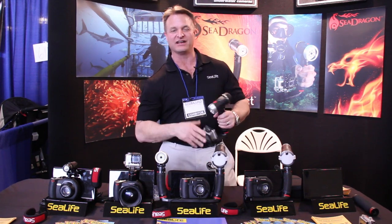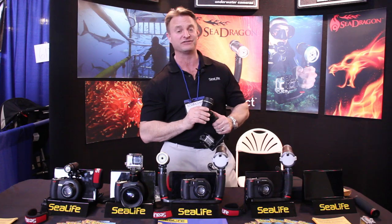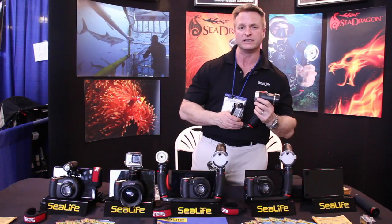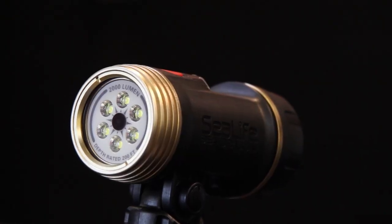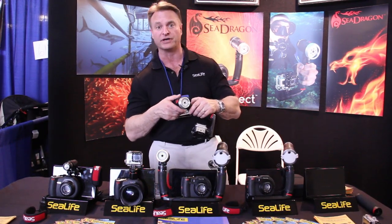My name is Carl Schusser. I work for SeaLife Cameras and I'm here to show you the new SeaDragon FlexConnect system. What I have here is the 1200 lumen light. This light has a 75 minute burn time. It has a 100 degree field of view, and what's really nice about it is its versatility and expandability.